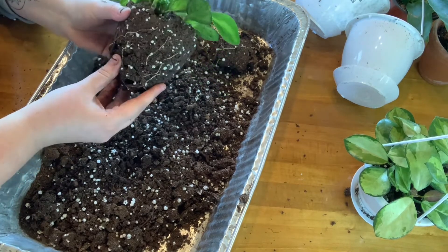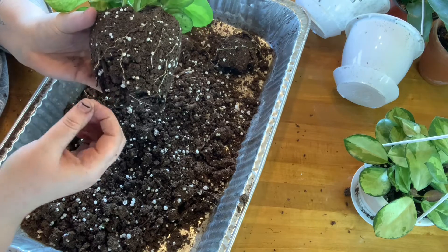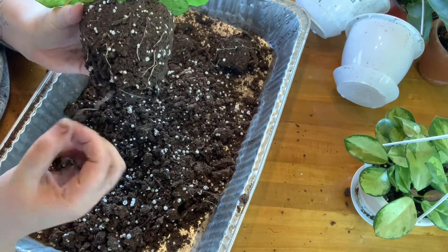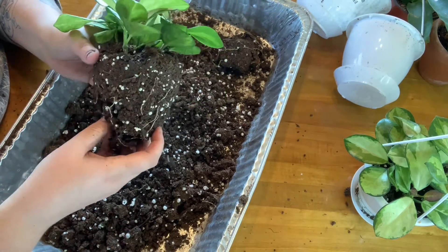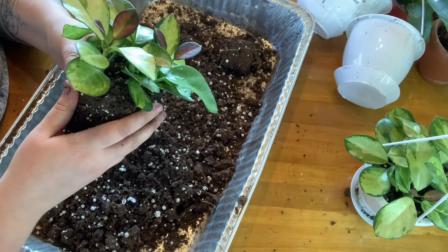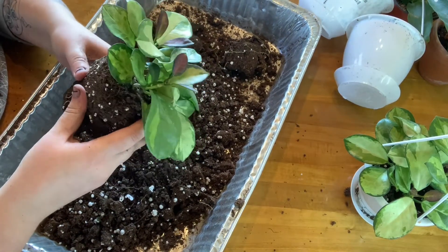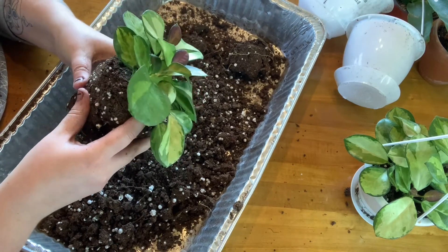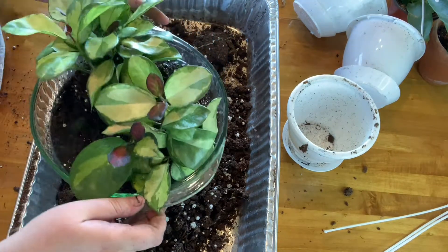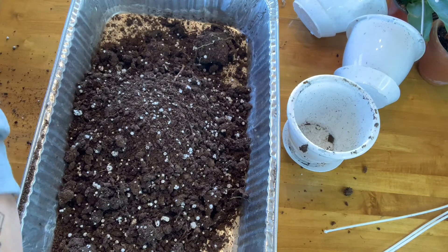Hopefully to reinflate some of those roots, because I mean these roots - there's no coming back from this part here, but they're just so dry. I'm just going to soak these two Australis here.